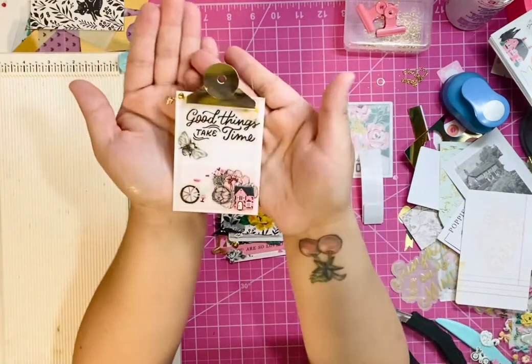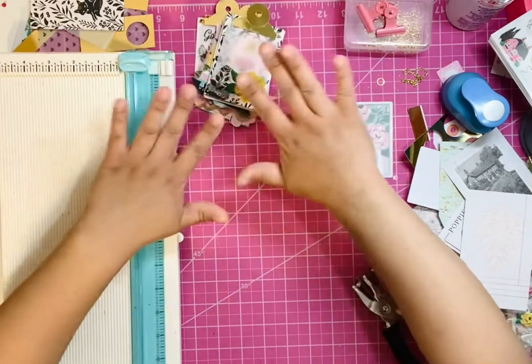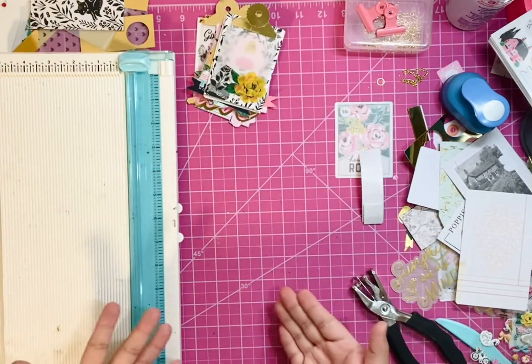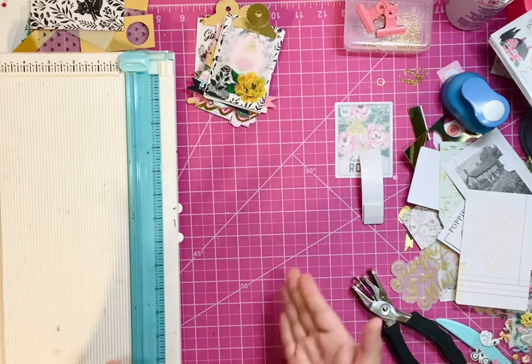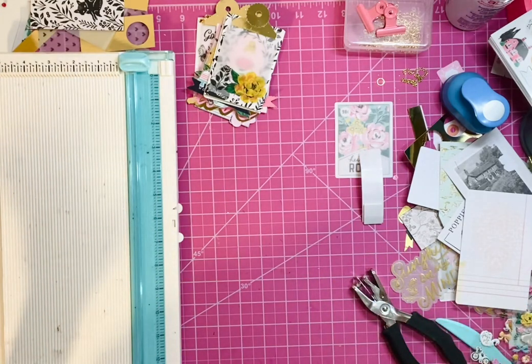happy mail, and you can decorate it even more. I just did a basic ephemera embellishment just so I can get an idea of how to create and how to work with it. So let's do one together.